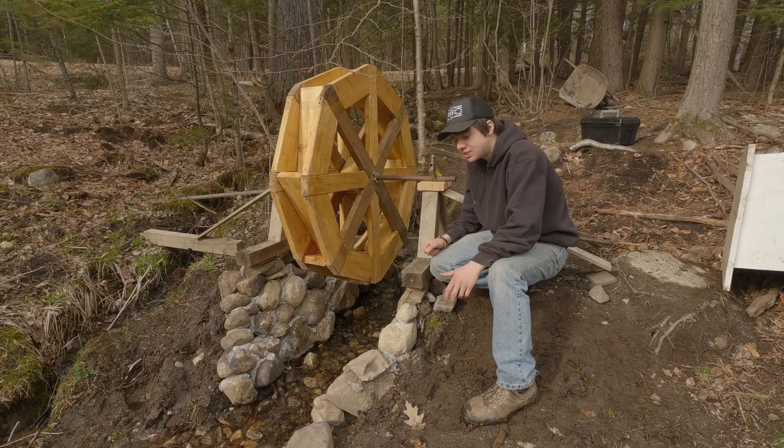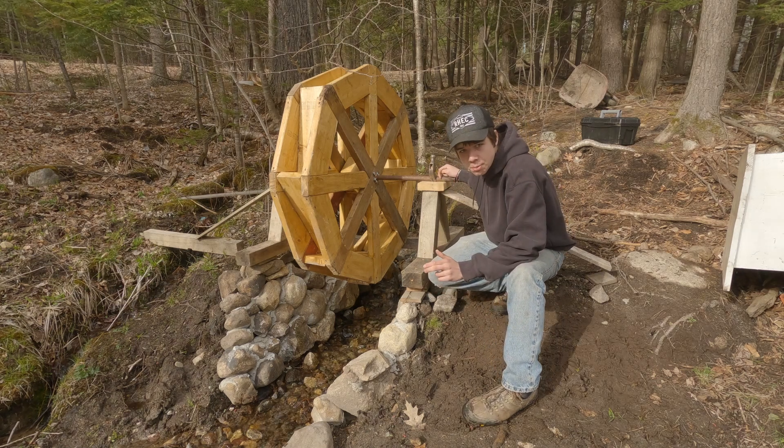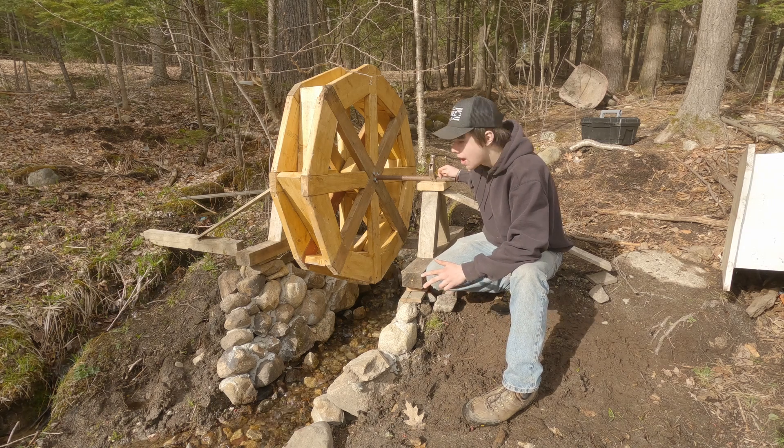The next step is to get something to hold these in place. I think I'm gonna give up on ball bearings for now, but maybe later we'll get some in.